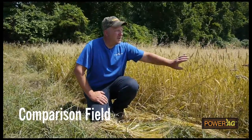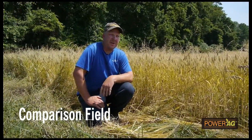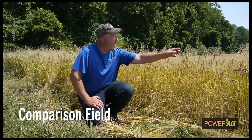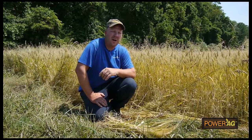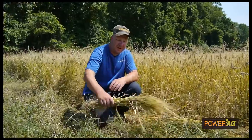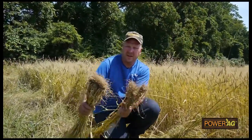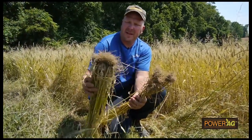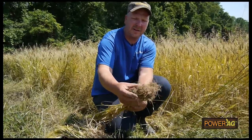So I brought you over to this field here. This is a friend of mine's. He used a little bit different variety — it's a six-row barley versus mine, which is a two-row. But as you can tell, not as dense as what we had. He used just straight commercial fertilizers with a fungicide and insecticide as well. But as you can tell with the use of the PowerAg products, the denseness, the knitting, and the root system on mine is superior to what he's got going on here.